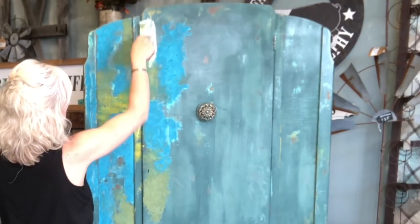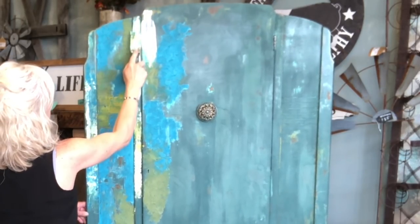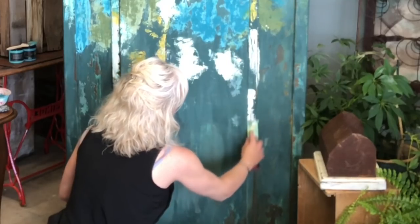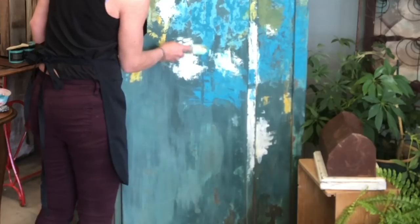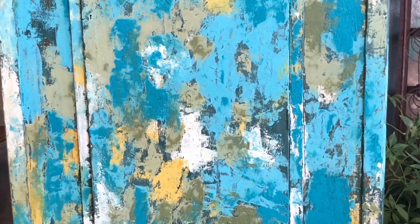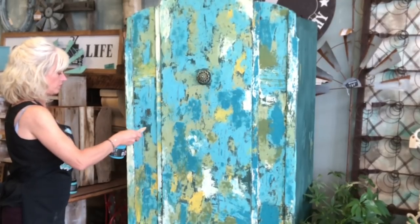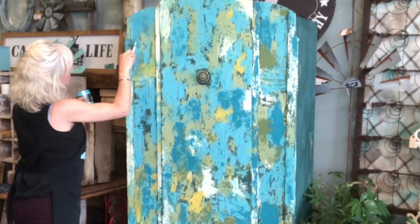I am applying paint very randomly, trying to pretty much cover the existing finish. Then using a chip brush and Sea Glass, I'm going to go back over everything I just did, covering up almost all of it.